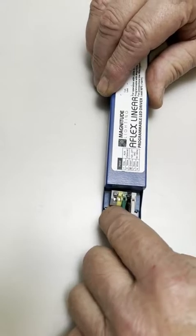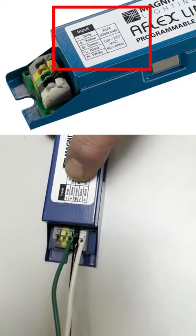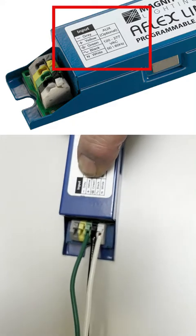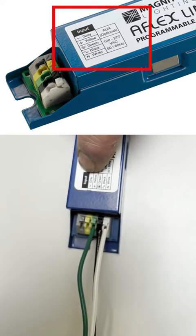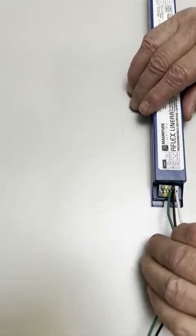The other two connectors here are for the aux, which is optional. It's annotated with yellow as positive and gray as negative. Very few people use the aux, but you would follow the same procedure.